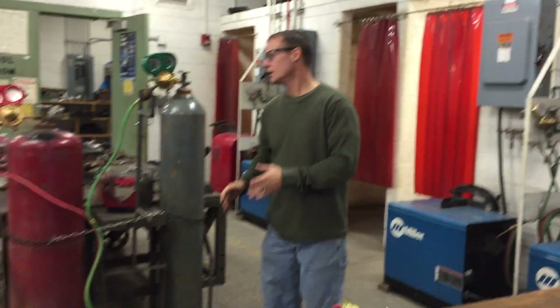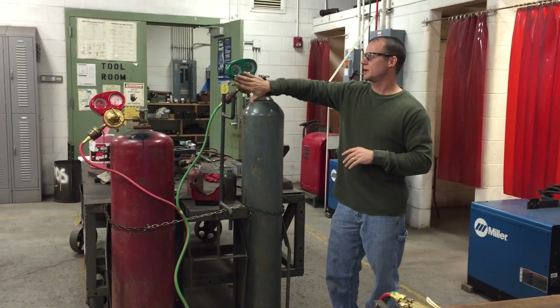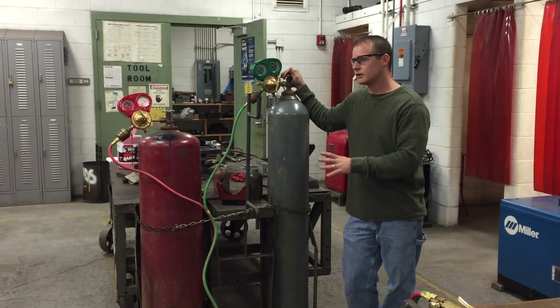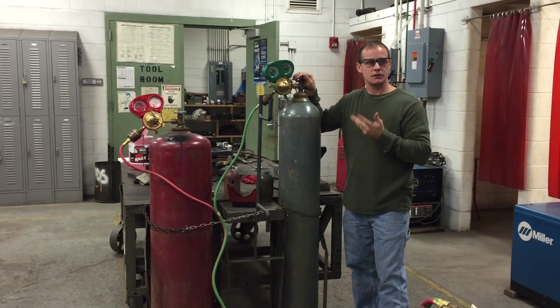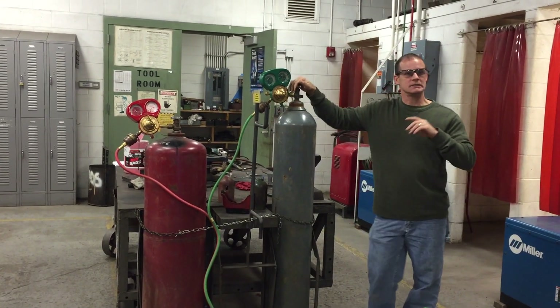One of the most important things to remember when turning on a set of tanks: you never want to stand in front of the gauge. There have been instances where the torch system failed and the blowout has actually killed people. You can see that the tanks are chained up.